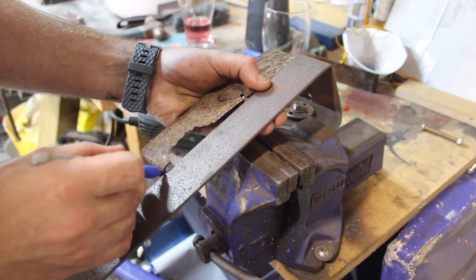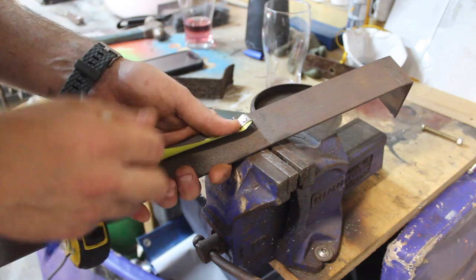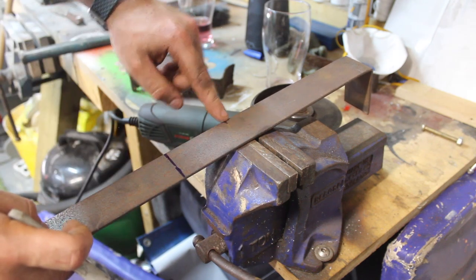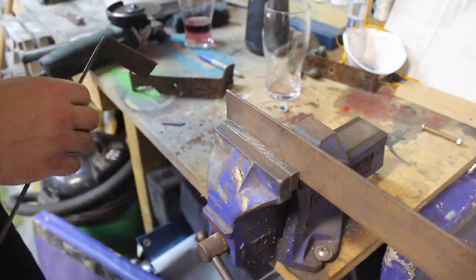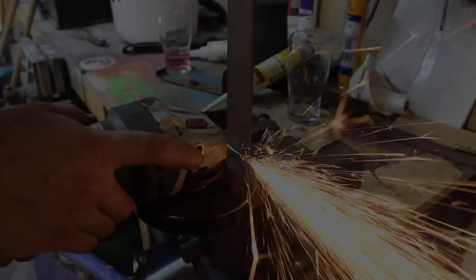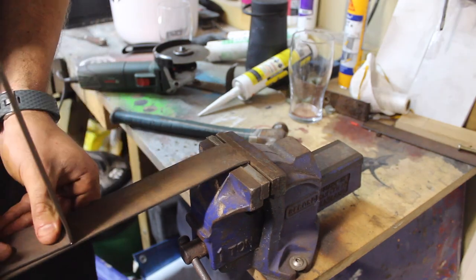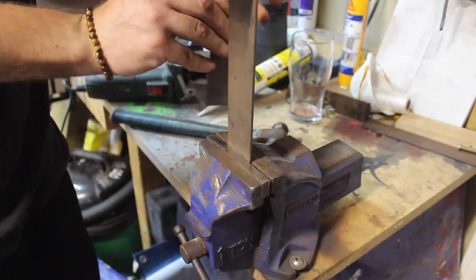Let's get our measurement across there and add that onto the end. Cut it down and then I should be able to put this end in the vise and bend it so we've got a U-shaped bracket.